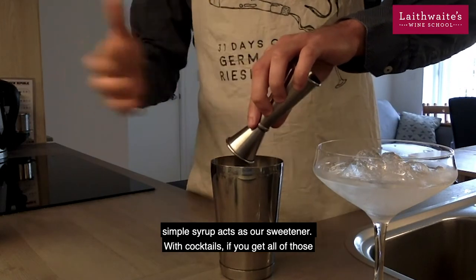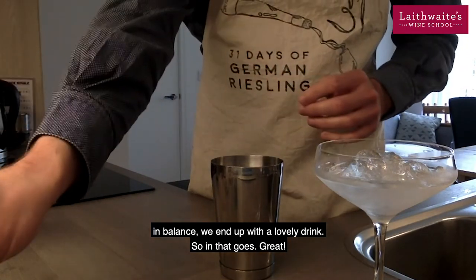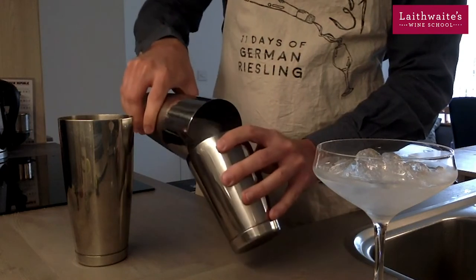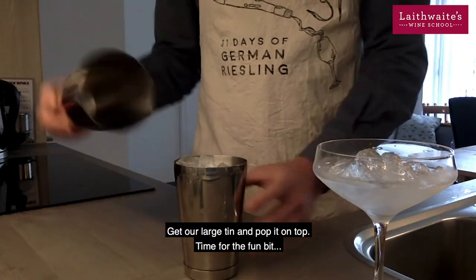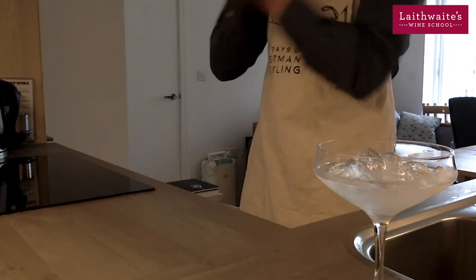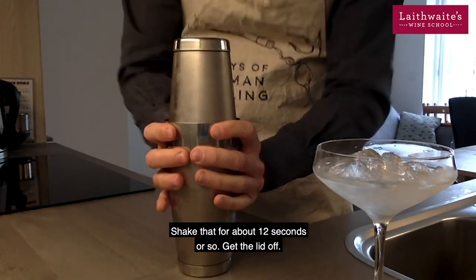With cocktails, if you get all of those in balance, we end up with a lovely drink. In that goes. Okay, so what we need to do now is shake the drink. I've got a bit of ice in this tin. Get a large tin and pop it on top. Time for the fun bit. Shake that for about 12 seconds or so.